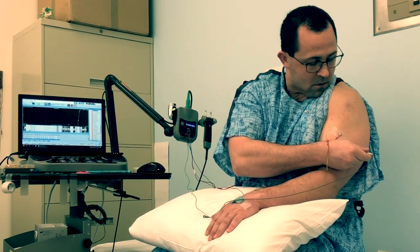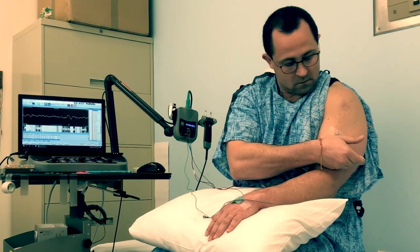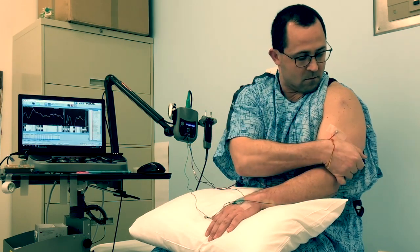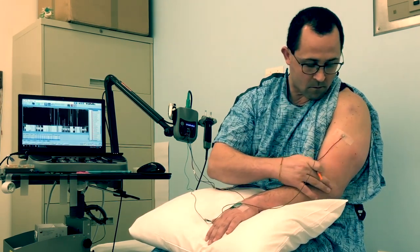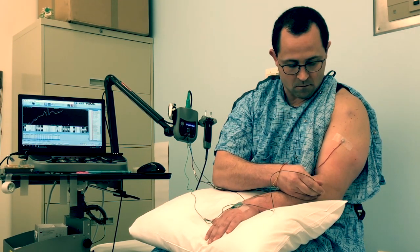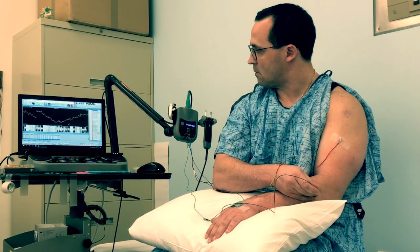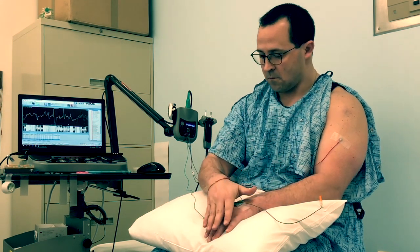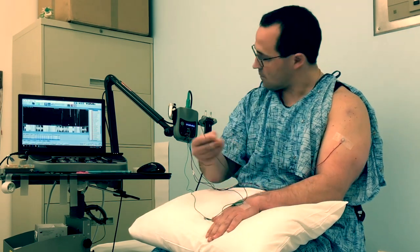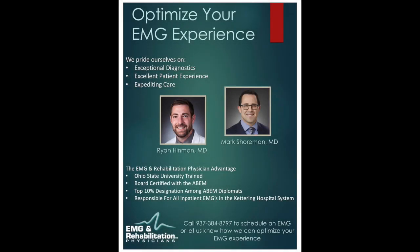With the second part of the test, the pin part, I have pins about the diameter of an acupuncture pin that I insert into different muscles. Initially you're relaxed, then I have you activate or flex those muscles. When you do that, I'm primarily listening to waveforms on the screen. They give me an idea of how well nerve signal is traveling from the major nerves in your hand and arm, as well as the nerve roots in your neck, down into the muscles they are supposed to send signal to. If the signal is interrupted, it can give us an idea if it is acutely interrupted, chronically interrupted, or acute on chronic — also an idea about severity and prognosis.